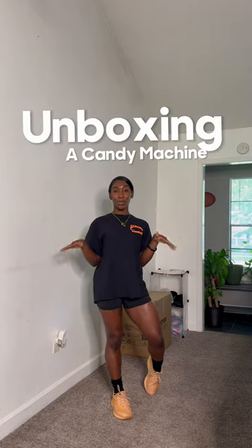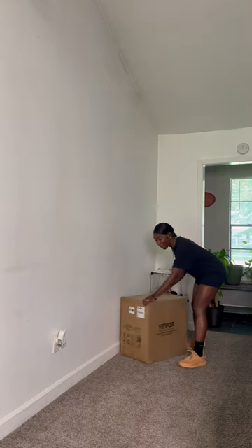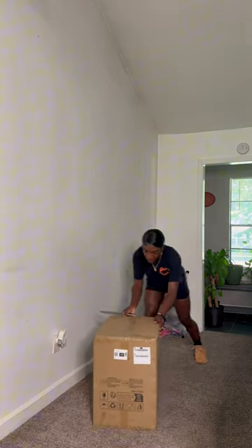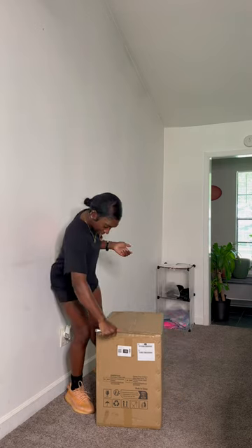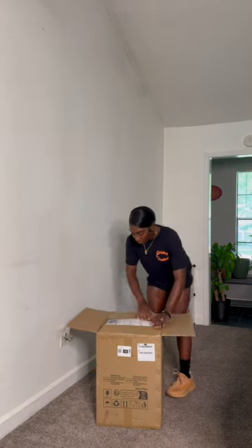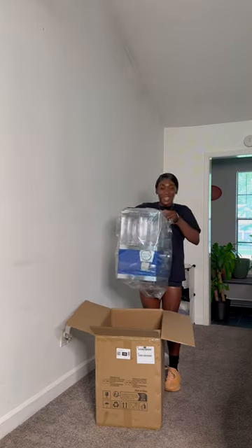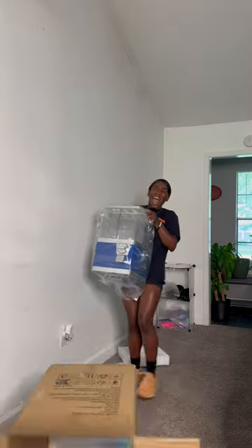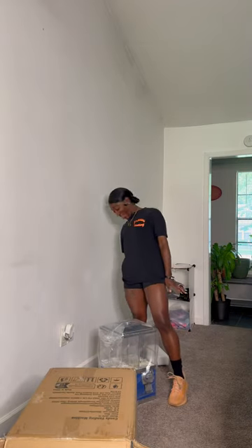Welcome back to another video. So today we're going to be unboxing our new bubblegum machine. This one is a little bit different from the last one we had. We're going to open this baby up. So cute!